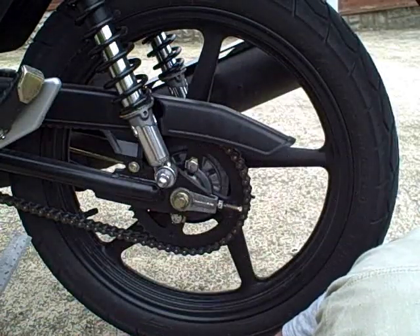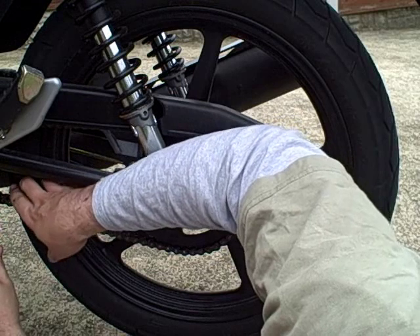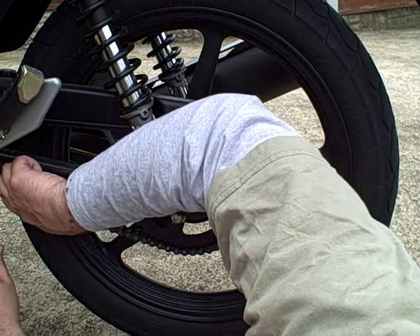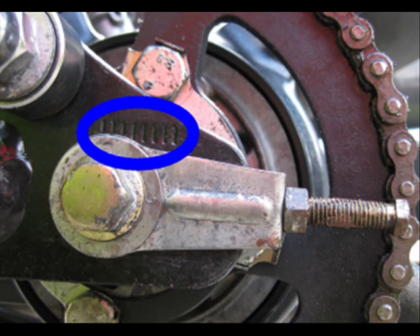Now I'm going to recheck that chain slack to make sure it's within that 20-30mm deflection. In this case I've got it to just over 20, so I'm happy with that — it mustn't be under 20. I'm going to check the alignment marks on each side of the adjuster now to make sure that the axle is lined up with the same mark on each side, which tells me my wheel is straight.